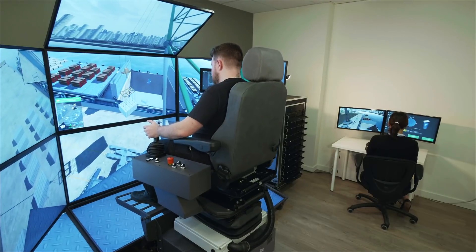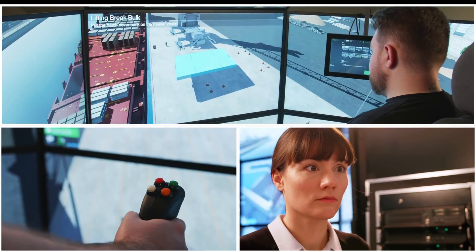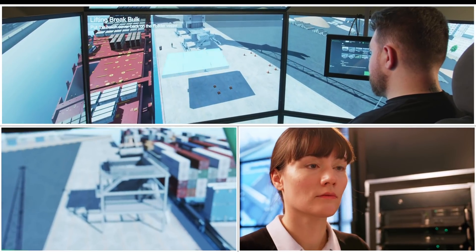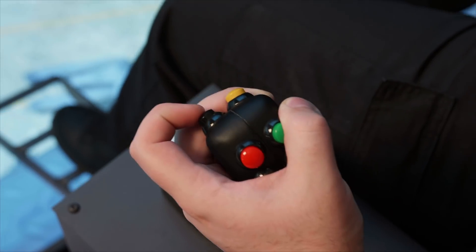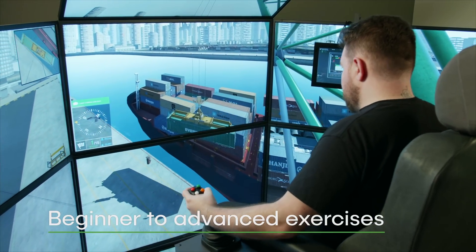The training pack provides weeks of MHC operator training out of the box, with exercises ranging from basic controls and preparing the crane for travel, to driving and parking the crane, and efficient loading and unloading of containers, bulk, and break bulk.